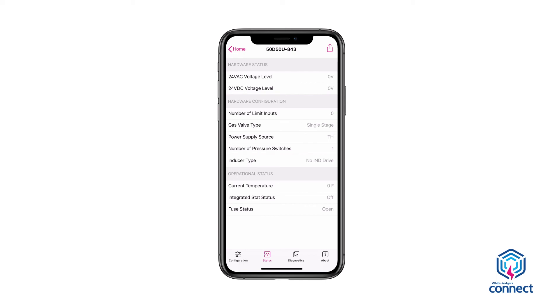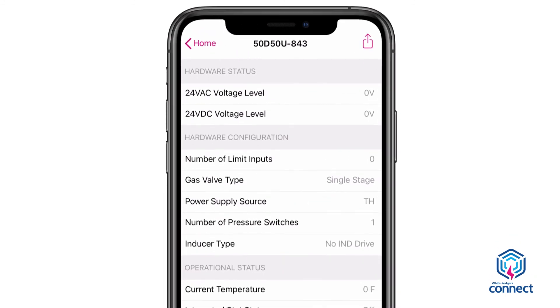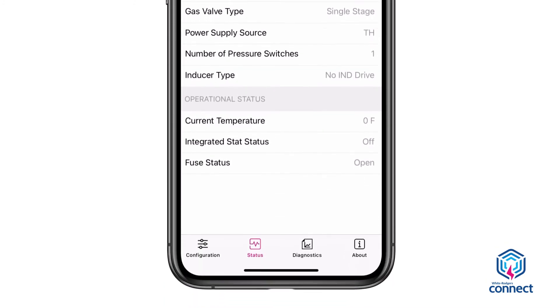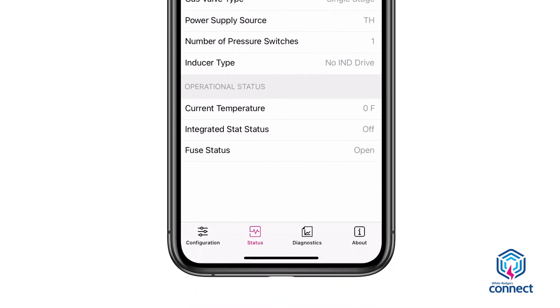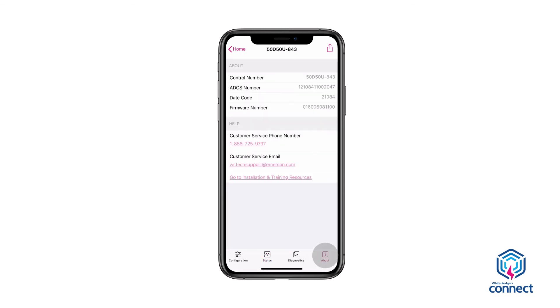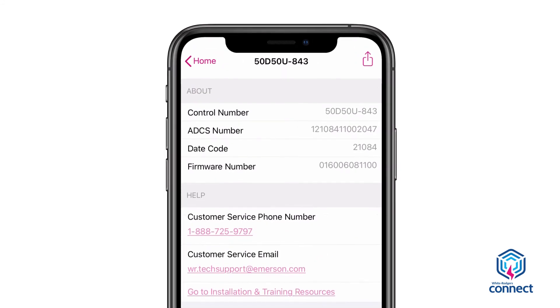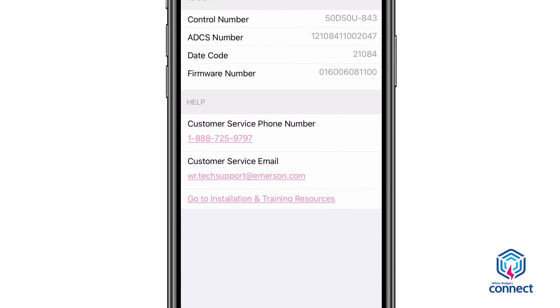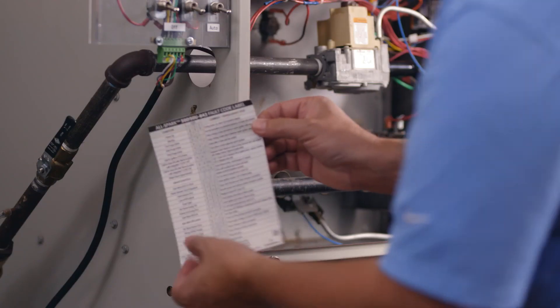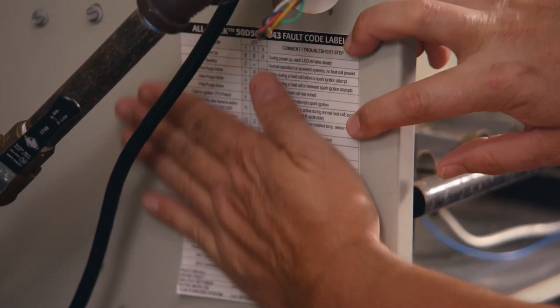Additional White Rogers Connect app features include system status and module information. The Status tab shows the 24V DC and 24V AC voltage level, the fuse status, and other status data applicable to the module. If at any time there are issues requiring external support, White Rogers Connect has an About tab showing product information, the White Rogers customer service contact number, and helpful quick links to installation resources. Install the included fault code label in a clearly visible location to assist with future service calls.